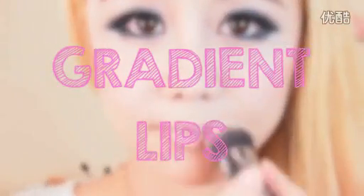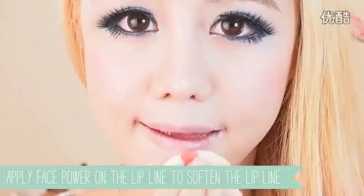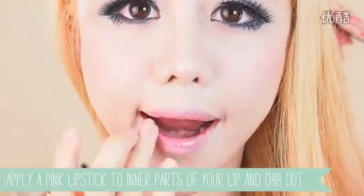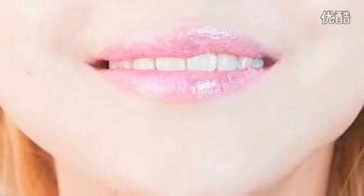Step 6: Gradient Lips. First, apply a thin layer of BB cream to neutralise your lip colour. You can apply a face powder to the edges of your lip as well to blur out your lip line. Now apply a pink lipstick to the inner part of your lips and use your fingers to blend the colours out. Apply a small dab of pink gloss starting from the middle of your lip, dabbing it out, and you've finished your cute gradient lip look.